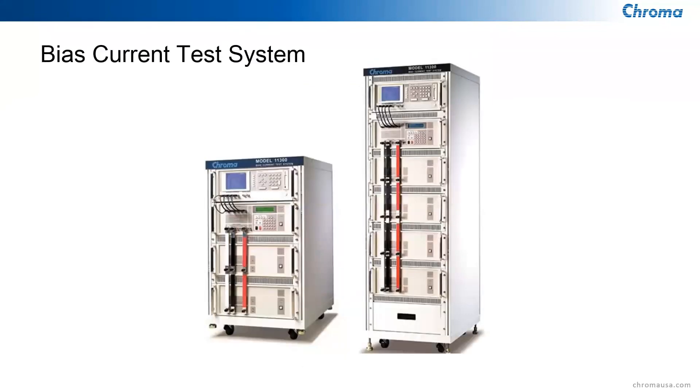We also have a bias current test system with configurations for 60 amps and 100 amps DC bias capability. For anyone building inductors, coils, or chokes requiring high throughput, please give us a call — we'd love to provide a bias current system.